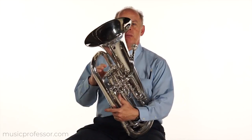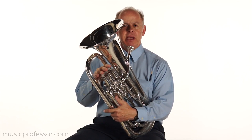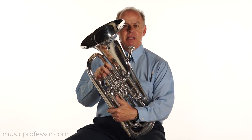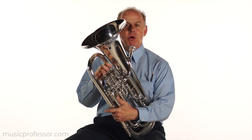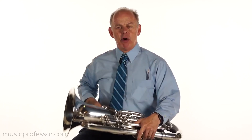It is important to care for your instrument properly and to maintain its operation. One of the most crucial areas of operation is the valves of the instrument. The valves need to be lubricated, usually on at least a weekly basis. Depending on the atmosphere you're playing in, if it's very dry, they may need to be lubricated more than weekly. You can get a valve oil that is appropriate at any music store.